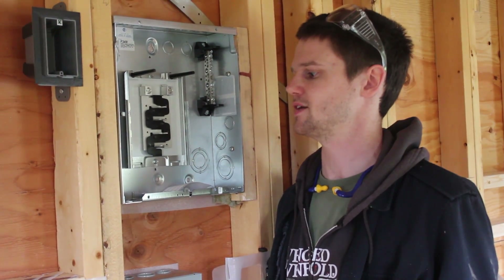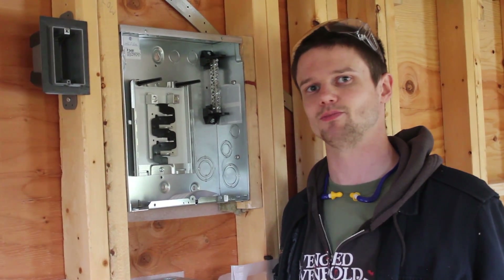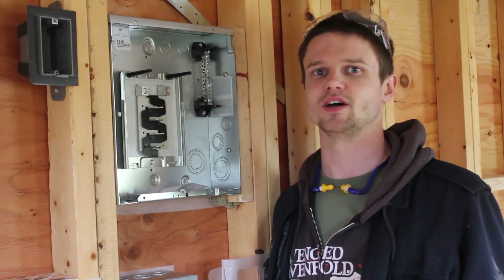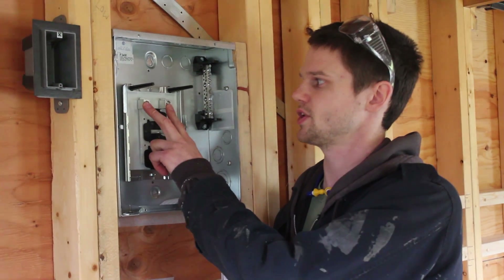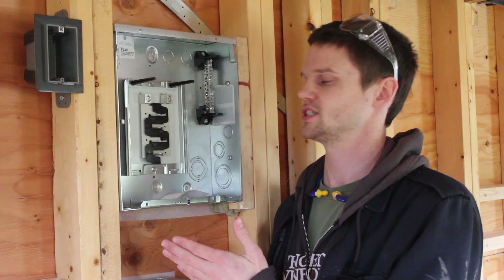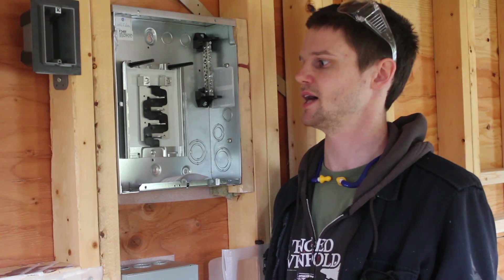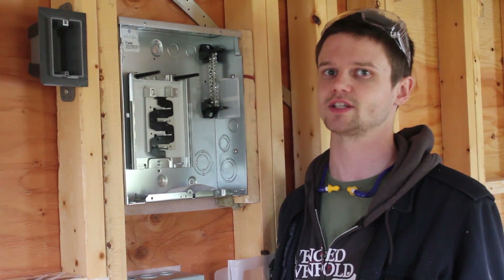A lot of tiny houses I've seen bring in just the one leg for 120 volts, which keeps things simple because you can just connect a regular type of extension cord to power the whole system. Obviously simplicity is not a concern for me, so we're going to go for the 240. The advantages of that are that we can separate some of the heavier loads that you'll see in the kitchen, and it basically allows us to double the amount of power we bring in with a similar size of extension cord.